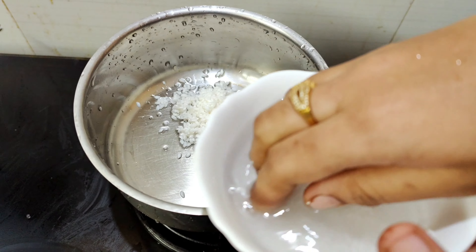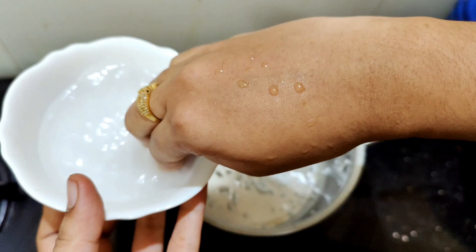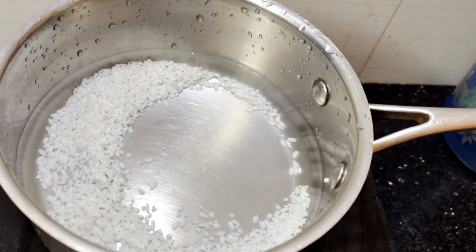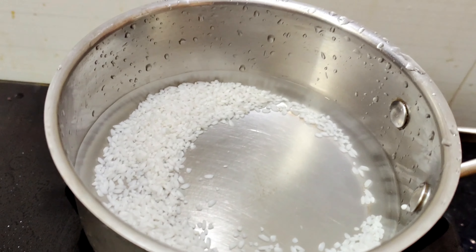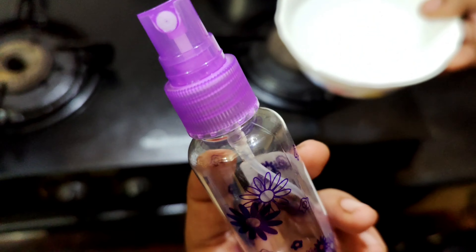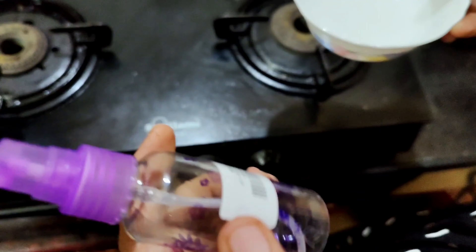Next step, we will add rice. Let's boil a pan and pour a cup of water. Pour on a gas stove and add a little bit of water. Let's save the rice water in a spray bottle.